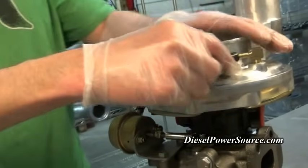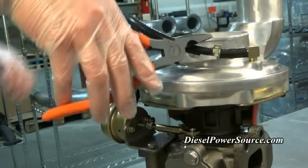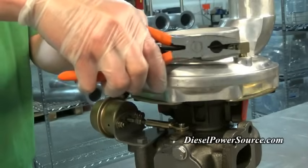To complete this, simply remember to put your wastegate hose back on. If you don't put it on you'll have a massive boost leak when you fire the truck up.